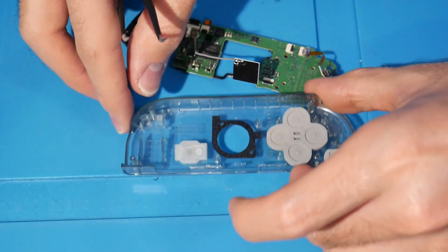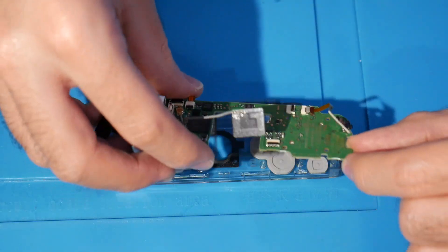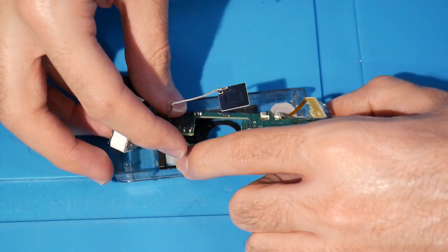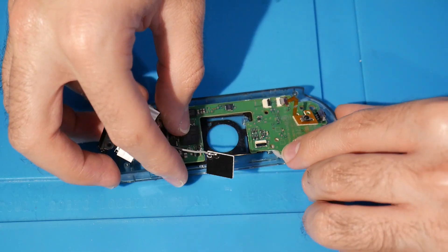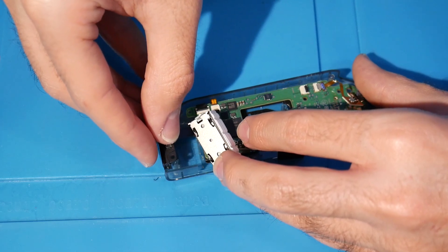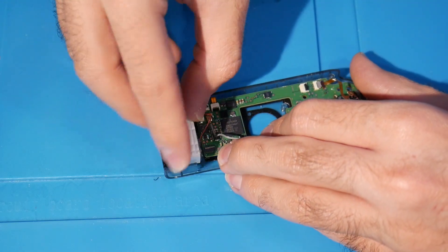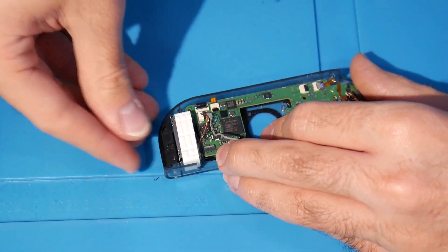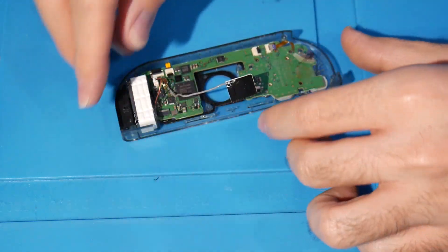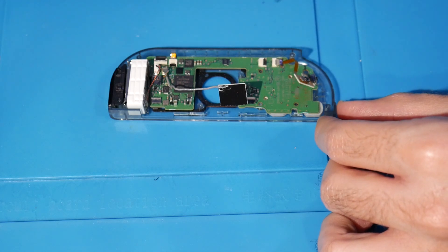Now bring the top plastic piece over and start transitioning everything. This needs to go in here; pop the motherboard back into place. A lot of this happens at once — get the IR sensor in place, then get the rumble motor just above that, nice and snug. I had to push it in a bit off camera, but once it clicks in you should be good. Most of the hard work is done at this point.